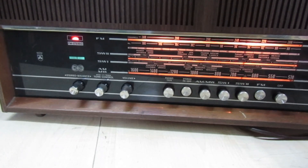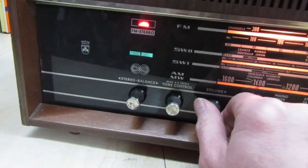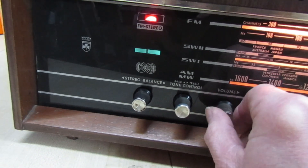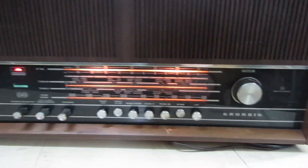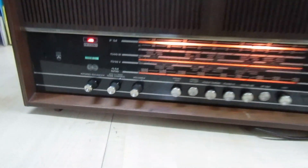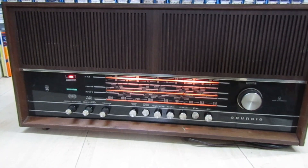That's the FM stereo light. You can see the magic eye is right to the middle now. Right, we'll turn the volume down — let's just take a quick look around the back.